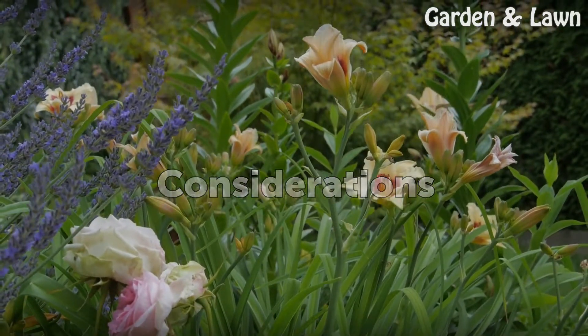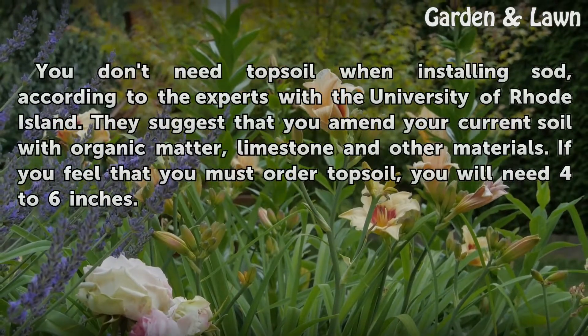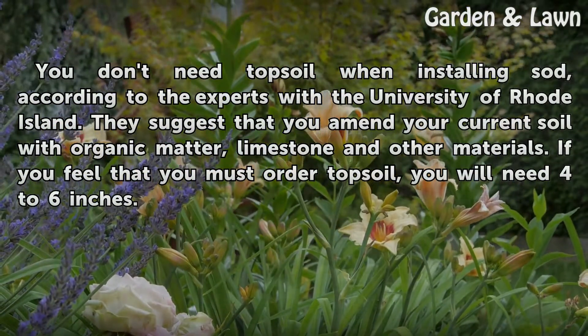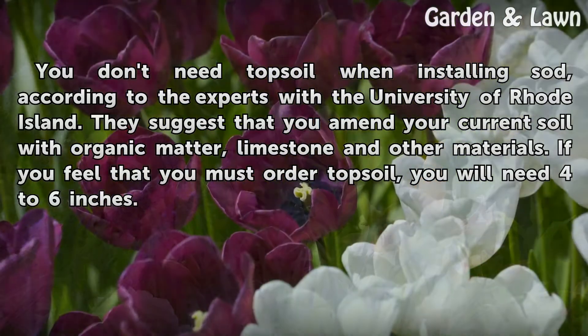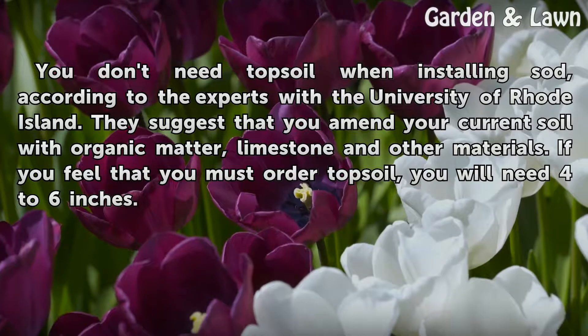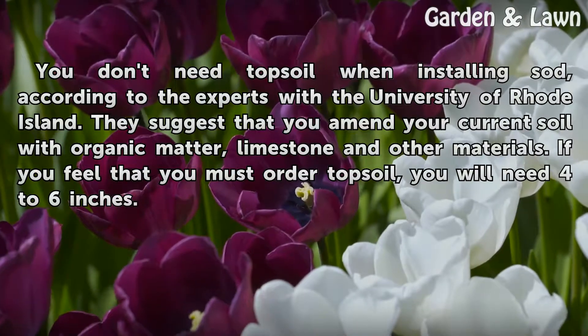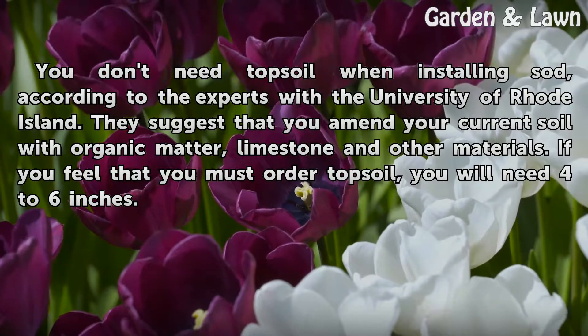Considerations. You don't need topsoil when installing sod, according to the experts with the University of Rhode Island. They suggest that you amend your current soil with organic matter, limestone and other materials. If you feel that you must order topsoil, you will need 4 to 6 inches.